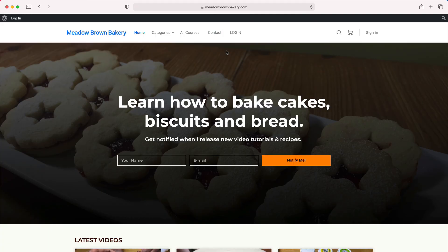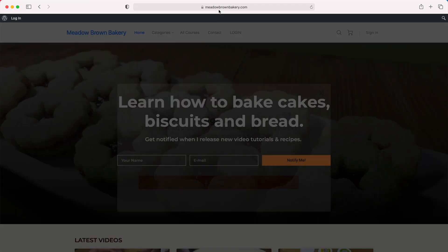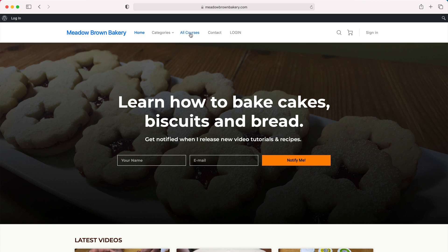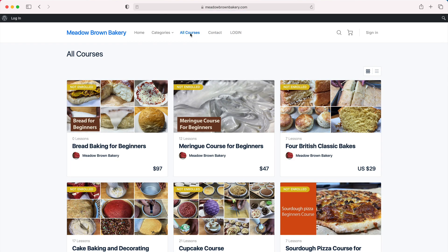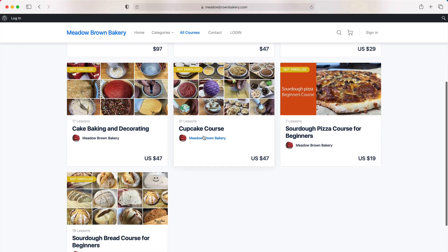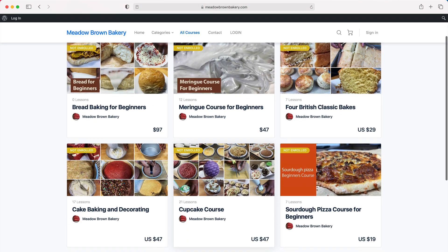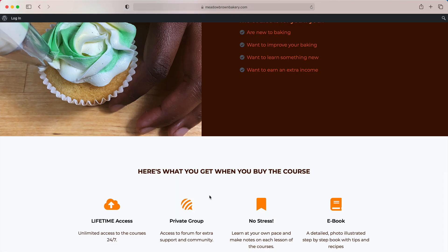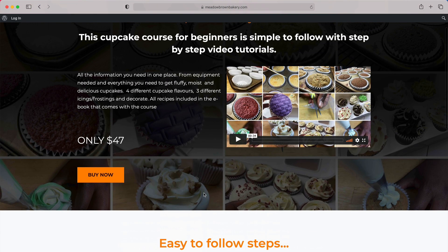Before we get started, head over to my website meadowbrownbakery.com. Sign up if you haven't already done so, then go to the courses website where you'll find a list of courses available to buy. When you find the one that you like, click on it and you'll be taken to a sales page with a video and more information about what's involved. Then click buy and follow the buying process.